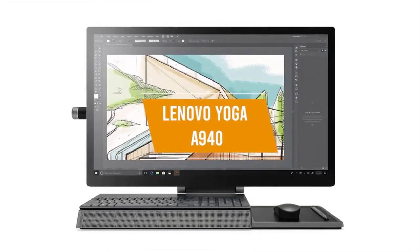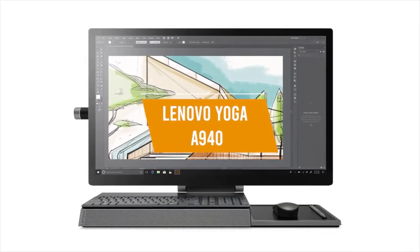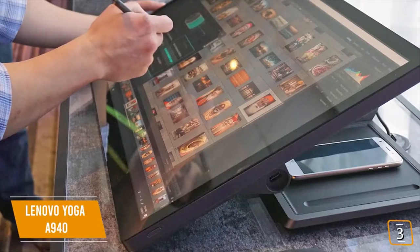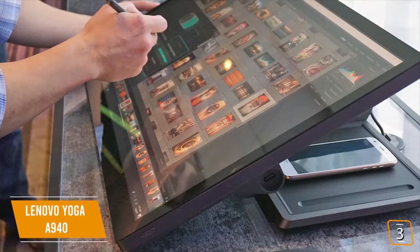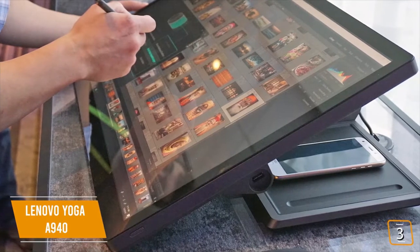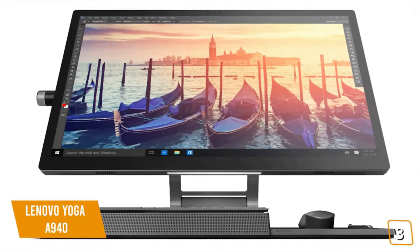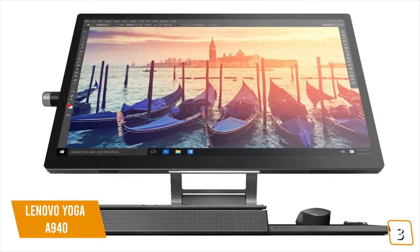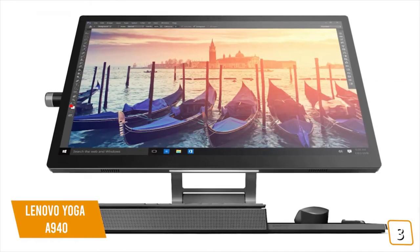The third product on our list is the Lenovo Yoga A940. This is a great versatile all-in-one. If you're a creative looking for a convertible all-in-one desktop so you can have the versatility of tilting the screen to sketch, paint, or draft without paying the premium price for the Microsoft Surface Studio 2, then the Lenovo Yoga A940 may be the right all-in-one for you.